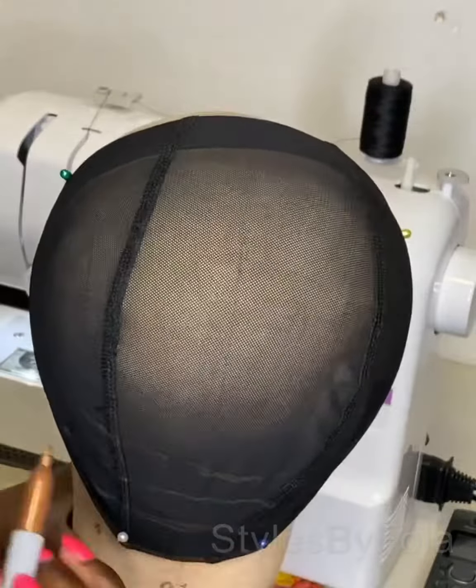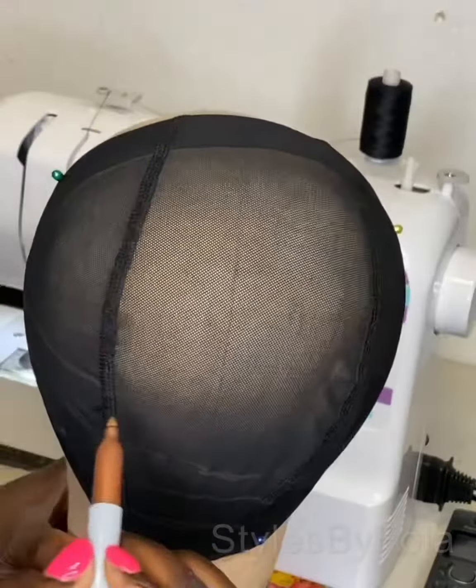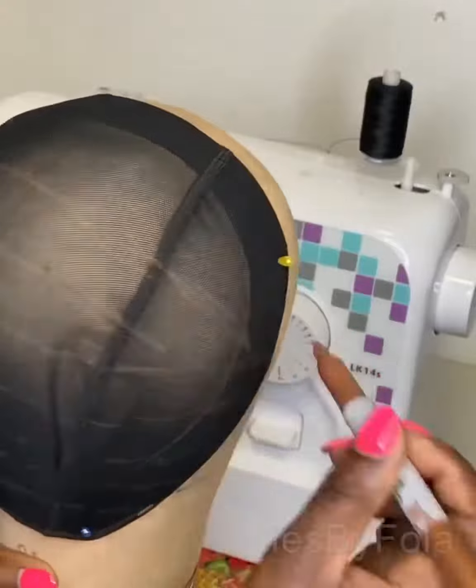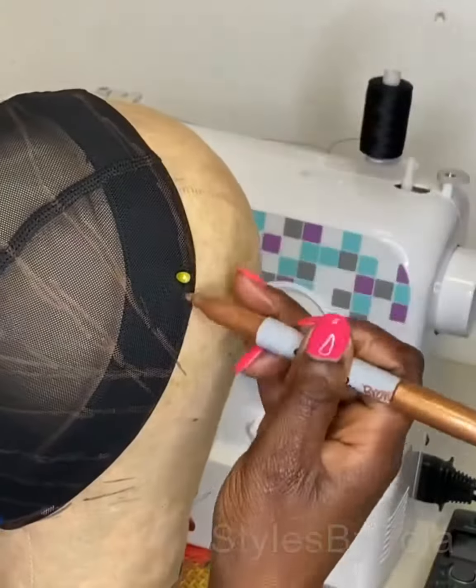So I think the sewing machine is the way to go. This is the guide I'm drawing for sewing the hair. I'm using kinky straight hair and the client does not want too much hair, so I'm trying to make as few lines as possible for my guide of where I'm going to sew.